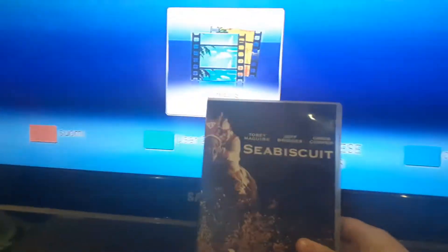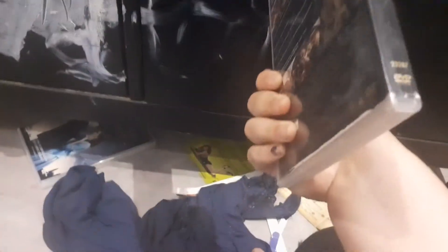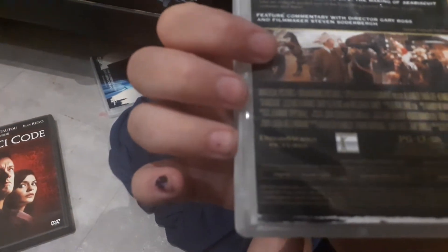I've got Seabiscuit up front, it's right near the front spine. It's in Warner Bros. You know it's rated PG, and it's just color.